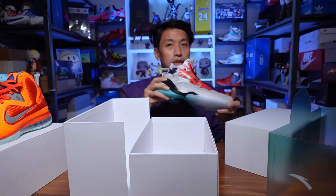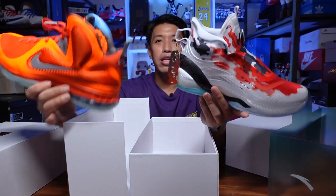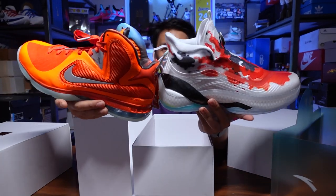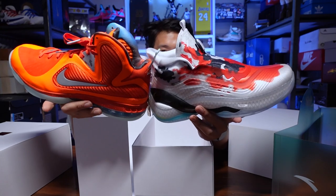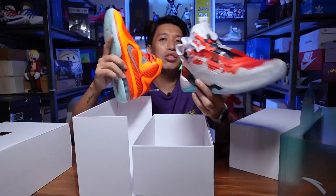That's it on my unboxing of these two beautiful sneakers. Let me know if you have the chance to cop between these two — let me know which one you would choose and tell me why. This has been Marches once again, thank you for dropping by this channel. I'll catch you on the next one. Cheers!